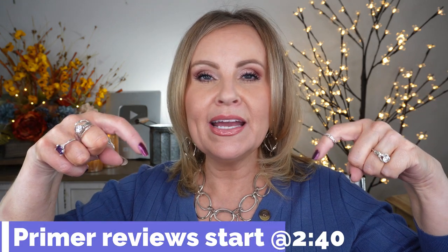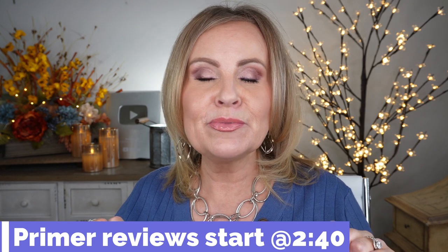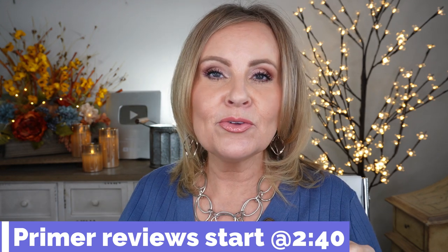Before we get into the video though, we always go through what I have on and a few other things, so if you'd like to skip over that, I'm going to put a timestamp right here where you can just jump to the reviews of the primers that are good for mature skin and you don't have to sit through all that.